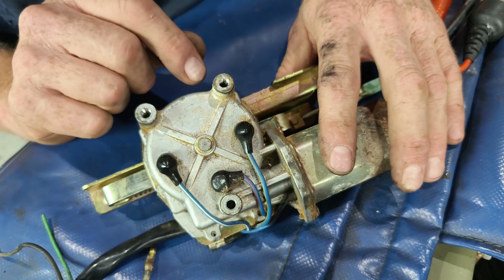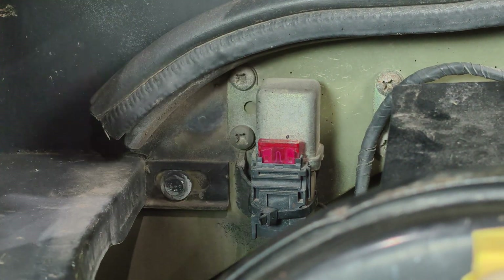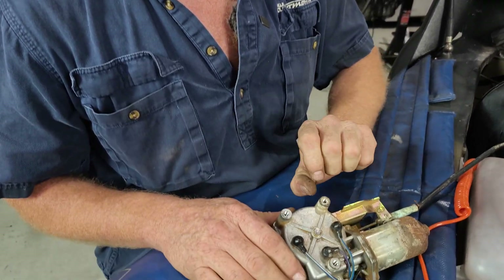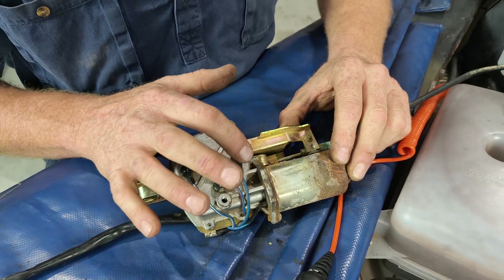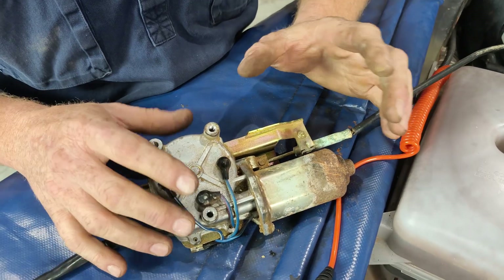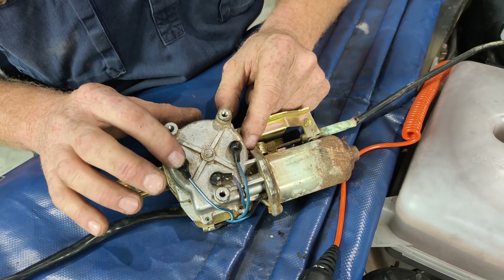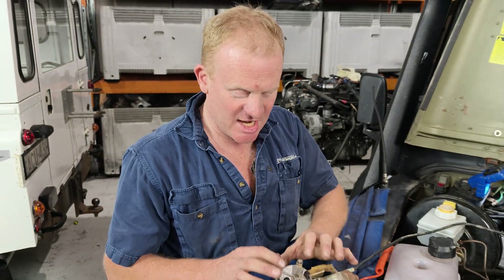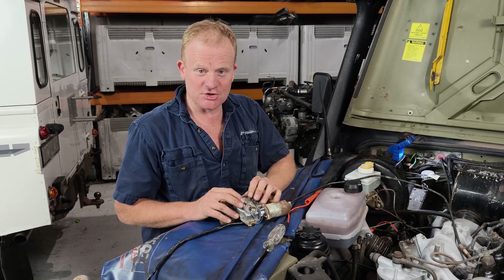This is basically being controlled off the ignition key, and that ignition power input is controlling this little relay up on the firewall here. So when you turn the key on, you hear this motor whir — that turns the gearbox 180 degrees and pushes the cable out to the run position. You drive, you turn the key off, it whirs again, pulls the cable back in as the gearbox does another 180 degrees, and the engine shuts down. It stays parked in that position with no power going through it until you turn the key back on again.